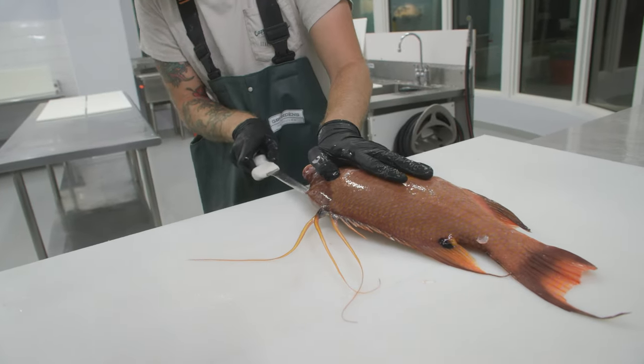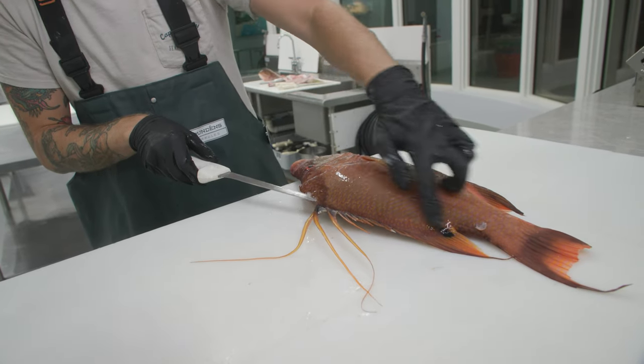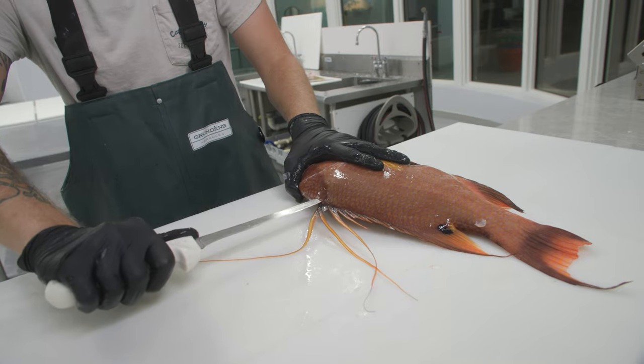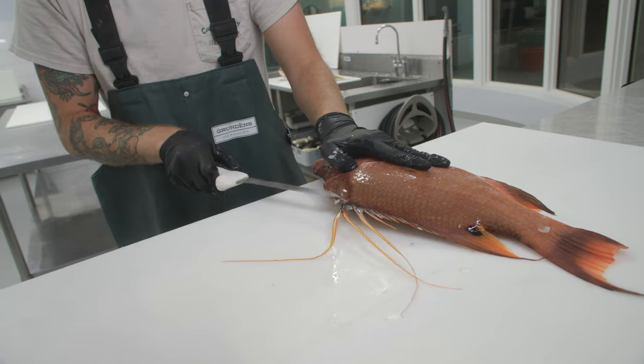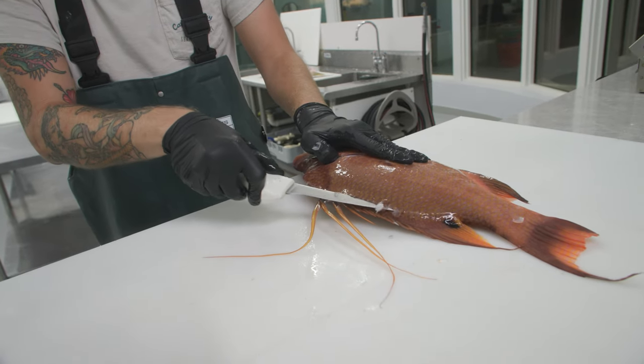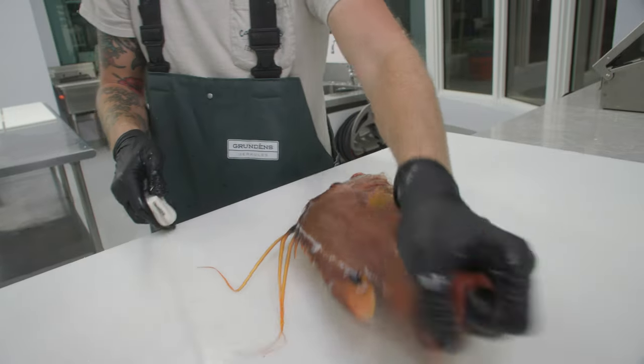We're going to use the tip of our knife and go right at that opening. Notice how my knife is almost at a 180-degree angle — my knife is not like this. It is a lot harder to make your line with your knife upright than flat. You get a nice, smooth glide when your knife is at that elongated angle.